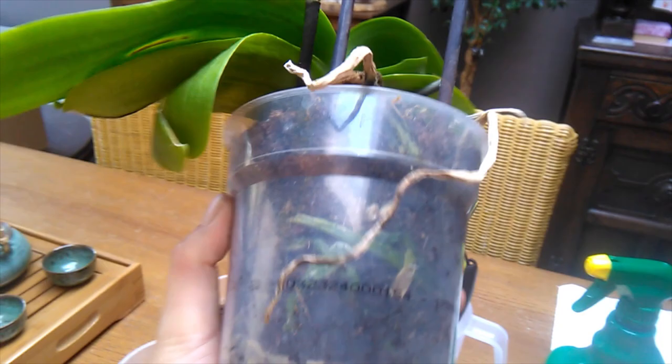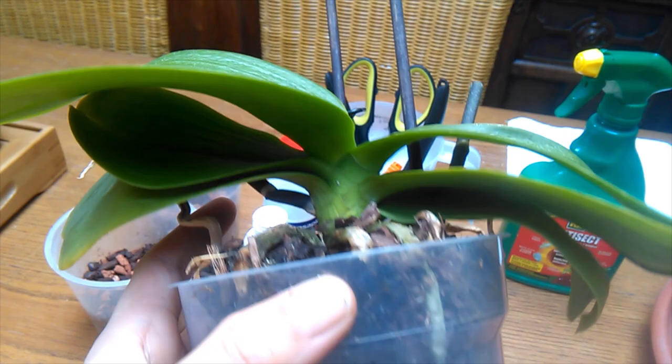So obviously I'm going to give you a good look at it. It's got some live roots — it's not so much a root issue — but you can see straight away there are some dead and mushy ones in there that are going to need to be cut away. He's not pot bound. The owner said she got this orchid in December, so it's quite a new one, still in its original medium from the shop or nursery.